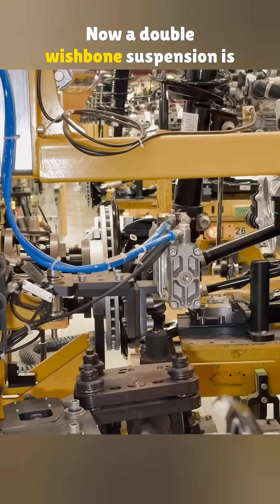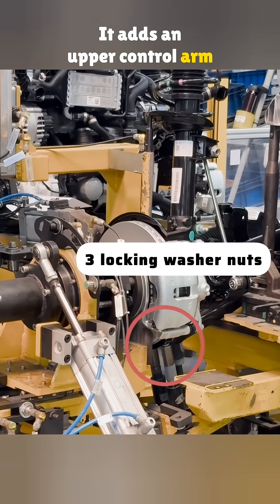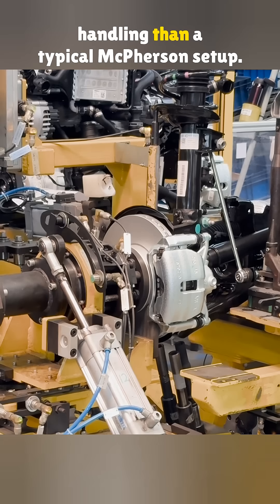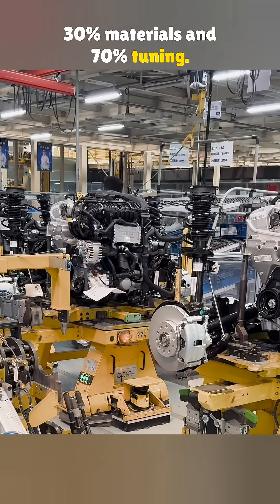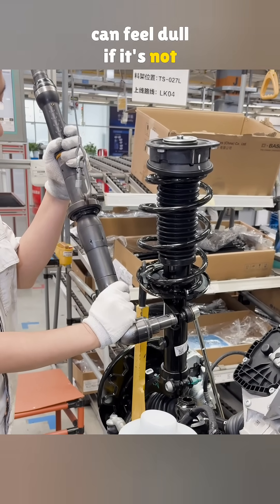Now, a double wishbone suspension is basically an evolved version of the McPherson. It adds an upper control arm, which strengthens side support and lowers the overall suspension height. That's why it offers much sharper handling than a typical McPherson setup. But there's a saying: performance is 30% materials and 70% tuning, so even a double wishbone suspension can feel dull if it's not tuned right.